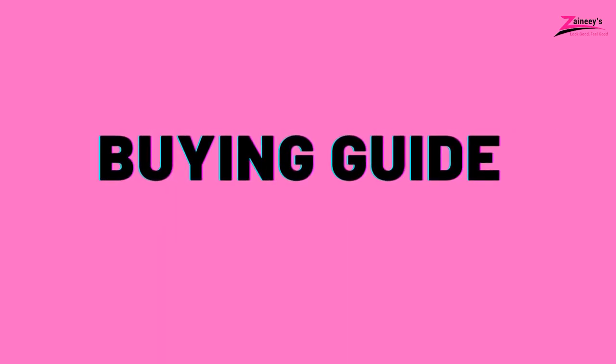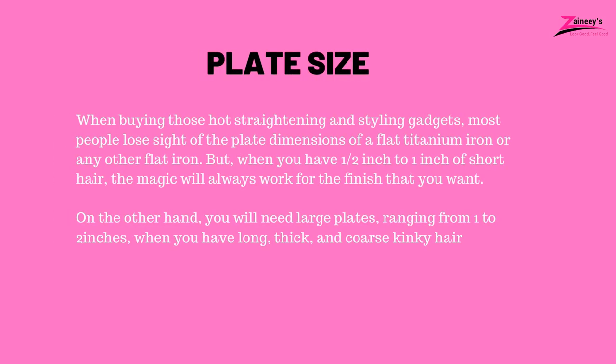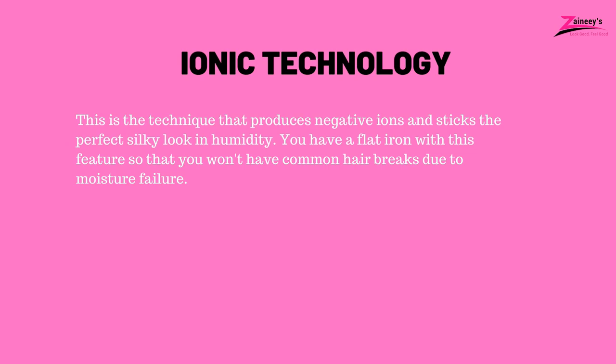Buying guide — what to look for in a titanium flat iron. One: Plate size. When buying these hot straightening and styling gadgets, most people lose sight of the plate dimensions. When you have half inch to one inch of short hair, smaller plates will always work for the finish you want. On the other hand, you will need large plates ranging from one to two inches when you have long, thick, coarse, kinky hair. Two: Ionic technology. This is the technique that produces negative ions and maintains the perfect silky look in humidity, so you won't have common hair breaks due to moisture.